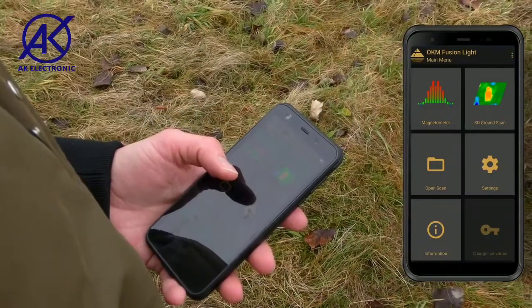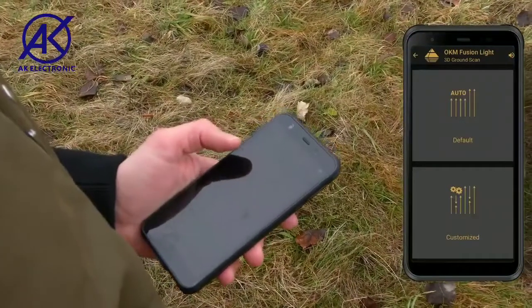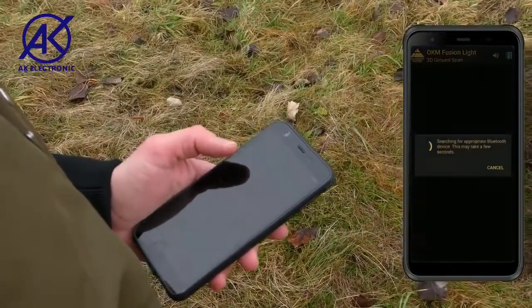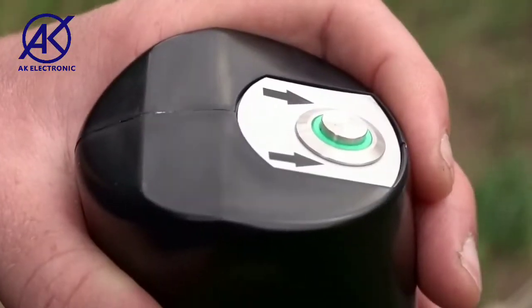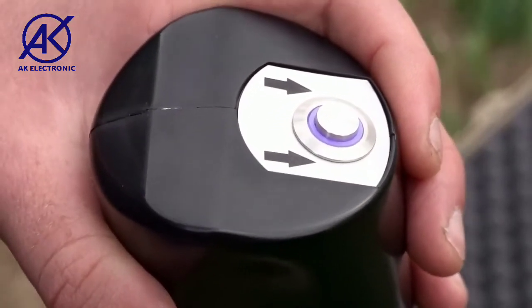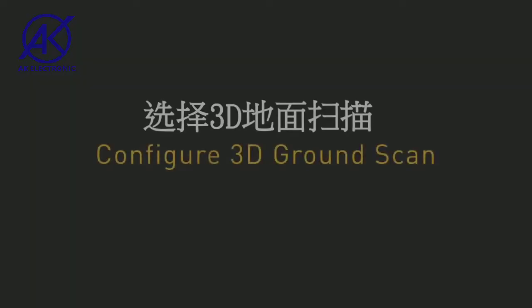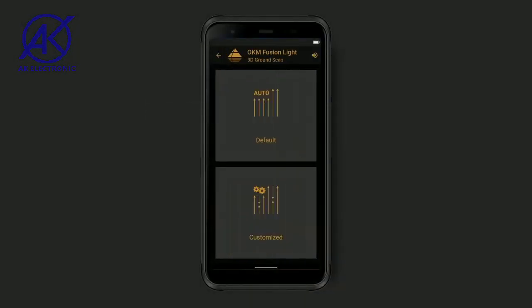First, start the Fusion Light app and select 3D Ground Scan. After selecting the desired operating mode, the internal Bluetooth will automatically connect the probe with the smartphone. A successful connection is indicated by the blue trigger LED on the probe. Choose between the options Default and Customized. You may select Customized to adjust the scan settings individually.